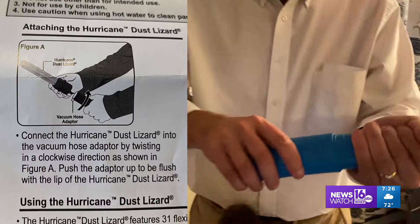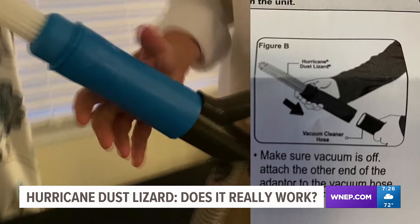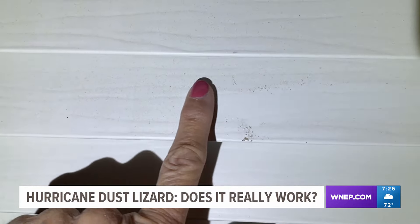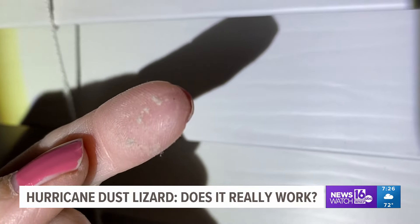It's very simple to put together — just attach the Dust Lizard to the universal attachment and place it on your vacuum cleaner. You're done. First up, some window shades. Now these shades look clean, but if we zoom in, you can see a little dust on them. Just rub your finger across them and you can see the dust.